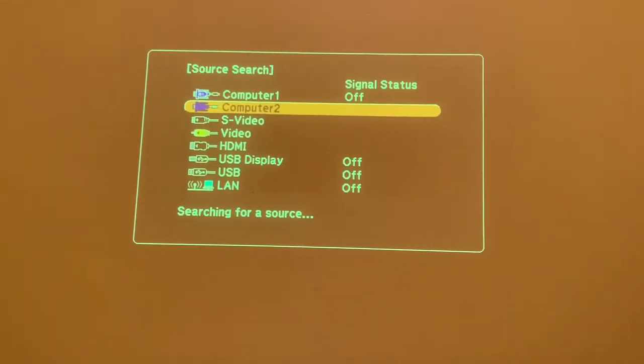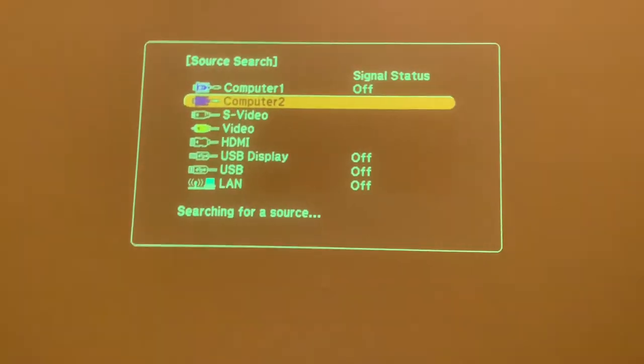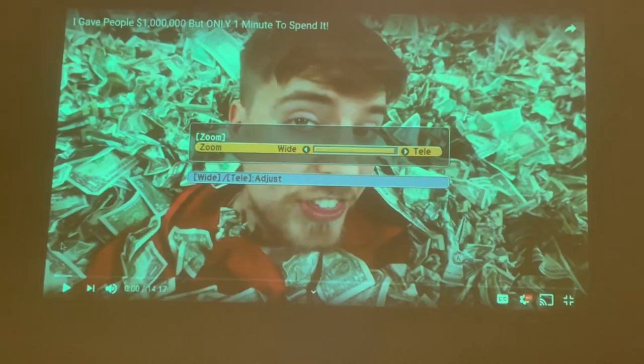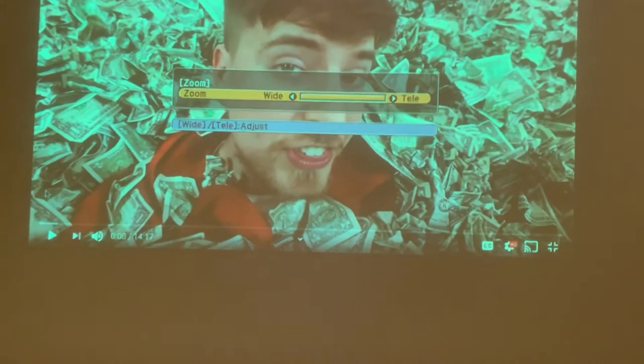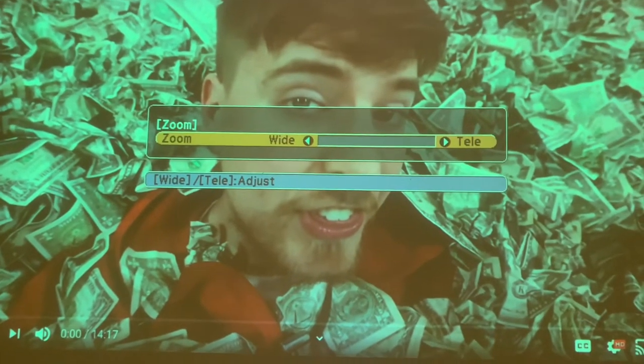Let me demonstrate source search — if you're on a wrong input, just press source search and it'll automatically switch to the active source, like HDMI. Now for Wide/Telli: pressing Wide makes the image as large as possible; pressing and holding Telli makes the image progressively smaller. You'll also want to readjust focus after zooming. I'll go all the way to Wide to demonstrate the maximum image size.